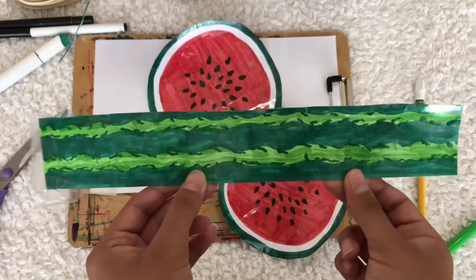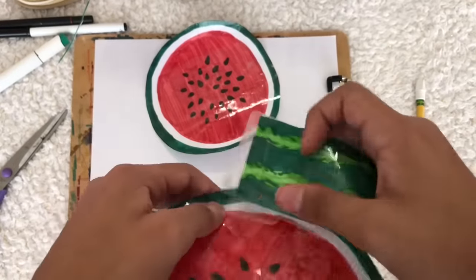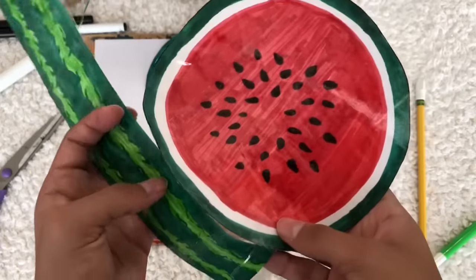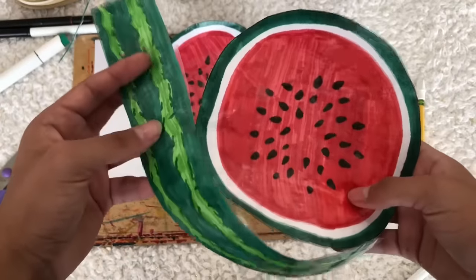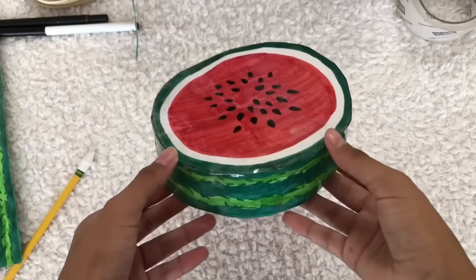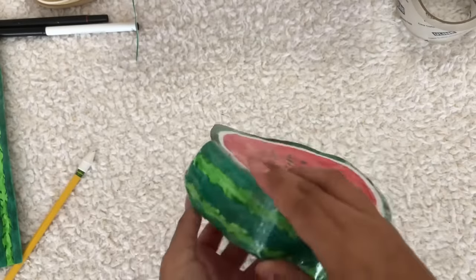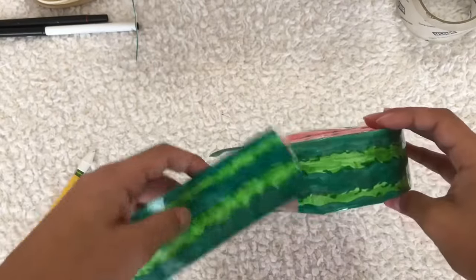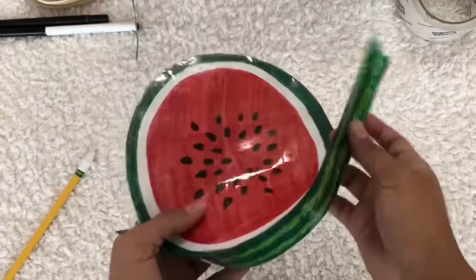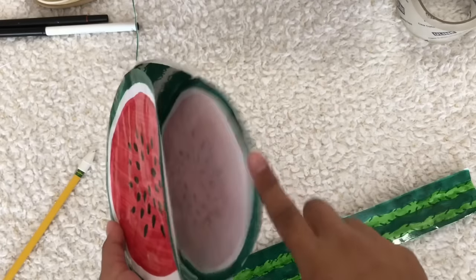Once the side of the watermelon is cut out, we're going to place a little piece of tape at the end of the strip and tape it to the edge of the circle, putting little pieces of tape to attach it all the way around. As you can see, the strip was too short, so I made another piece and taped them together. We're basically going to keep taping around and leave a little spot to stuff it — I'll cut off camera since it's a bit repetitive, then come back when it's time for stuffing.